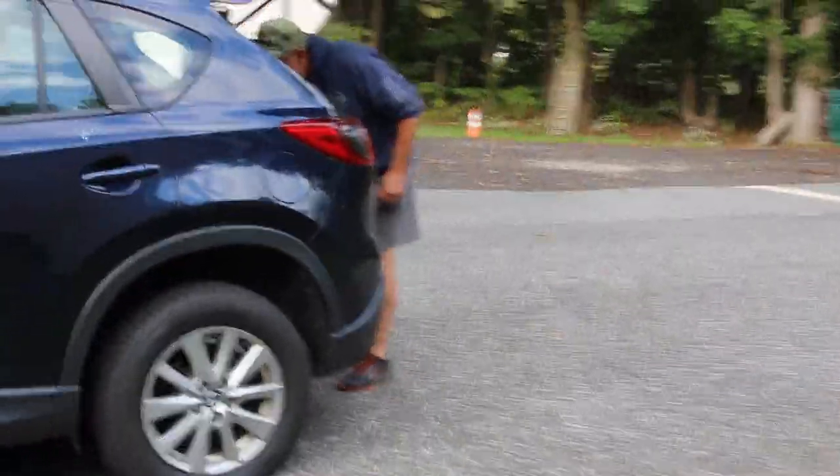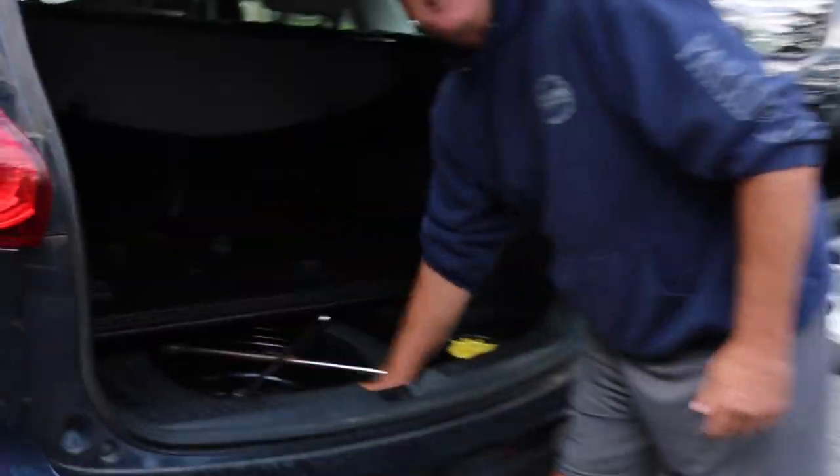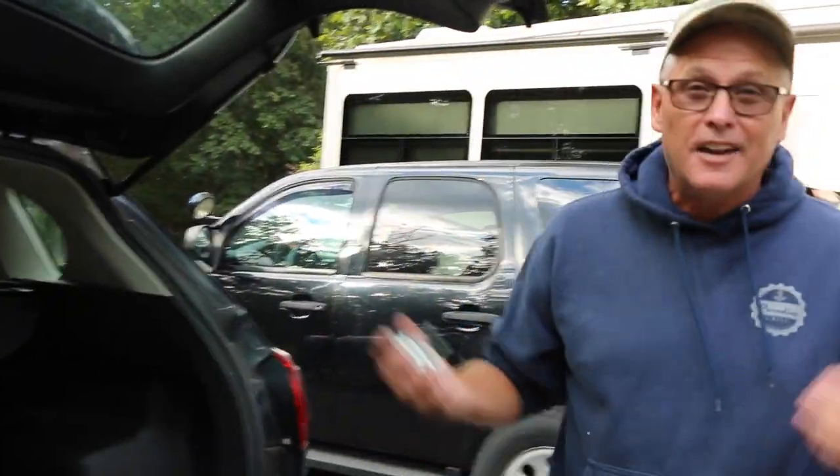Most of the time the spare tire is in the back of your car. Sometimes with a used car, a salesman will take it out and then charge you for a spare tire. Pickup trucks sometimes have the jack and lug nut wrench under the seat. Terry has the spare tire here. You always have to check your spare tire and be sure it has air in it. Safety is key — if you get a flat on the side of a road, get off the road as safely as possible, even if you shred the tire. I'd rather shred a tire than get hit by a car.